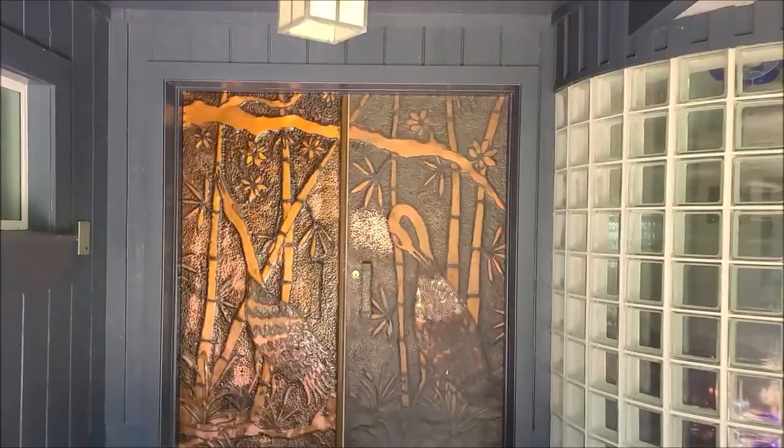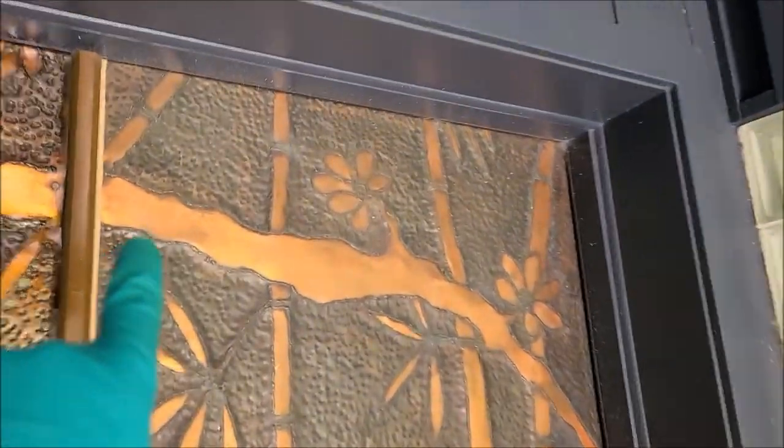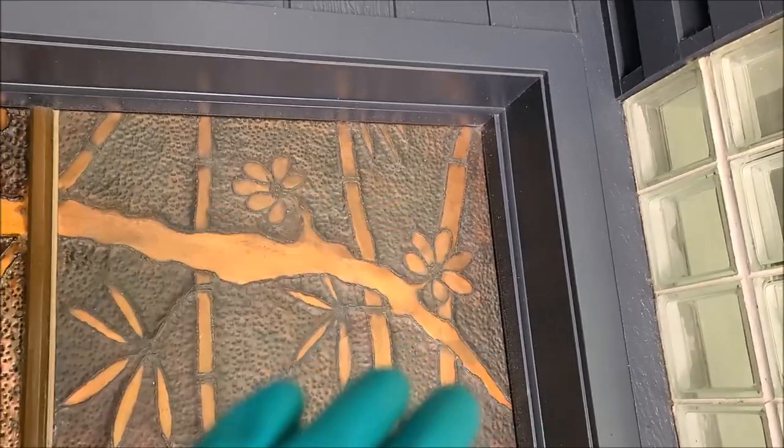Here's the door. When I got here, they had tried messing with it a little bit with Brasso, and this was what it looked like — still dull, but a little bit had come out.